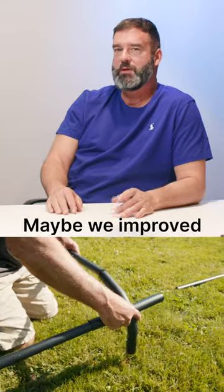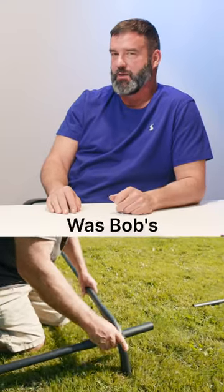We refined it a little bit. We used a little bit heavier tubing. Maybe we improved on it a little bit, but the idea was Bob's and he did a great job on it.